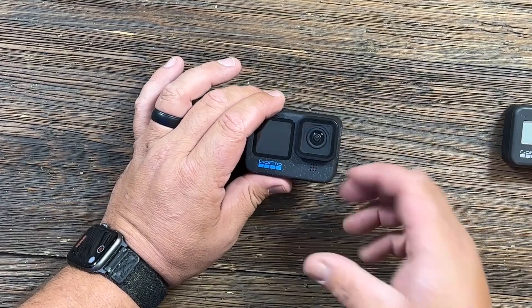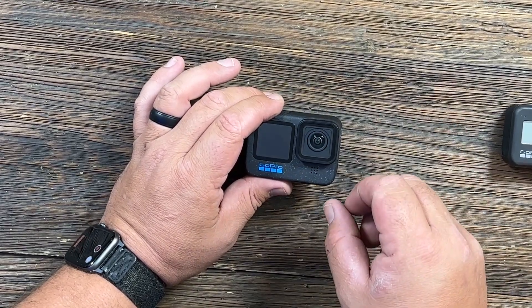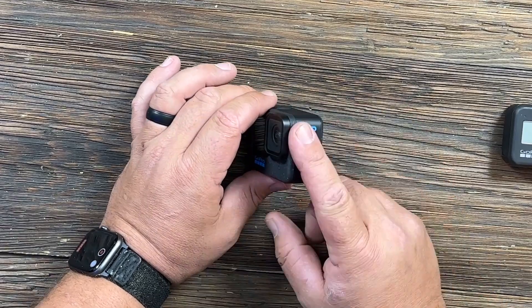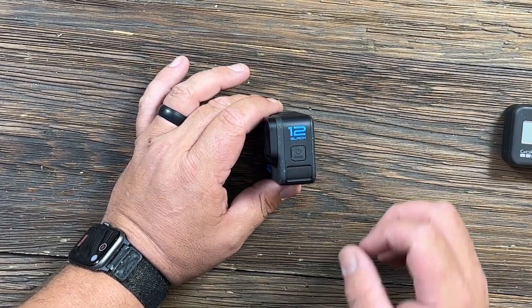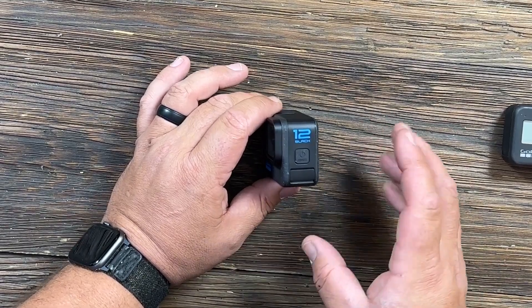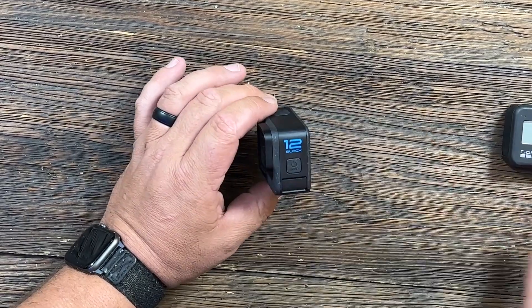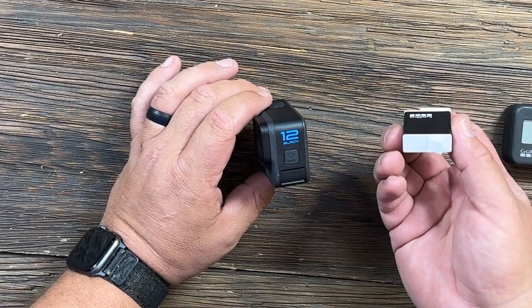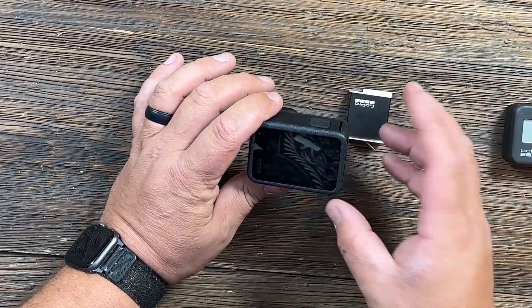The GoPro 12 also supports the optional Max Lens Mod 2.0, and the 2.0 version for the GoPro 12 in 4K 60 gives you a 177-degree field of view — an extremely wide field of view. The GoPro 12 Black also includes the new Enduro battery for longer runtime, and they've added the new photo intervals feature.